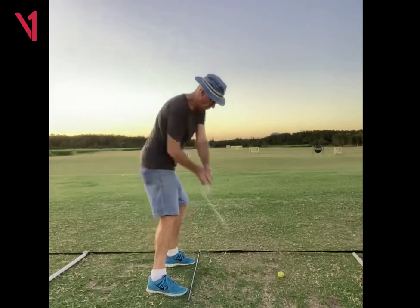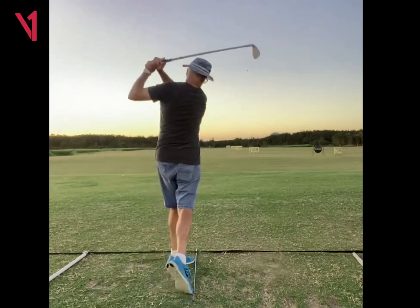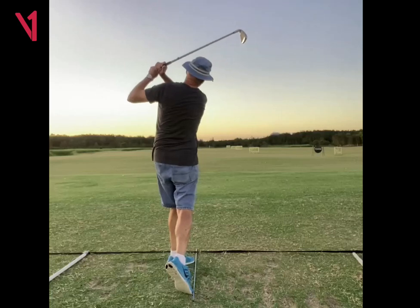Club comes down just perfectly, really nice here. So all of this looks really good.